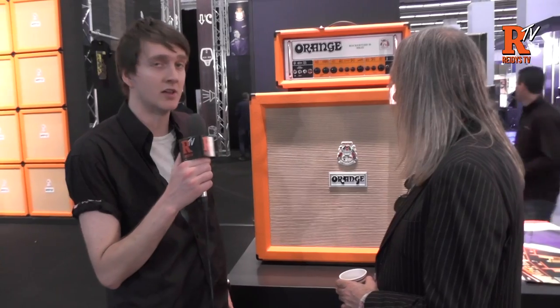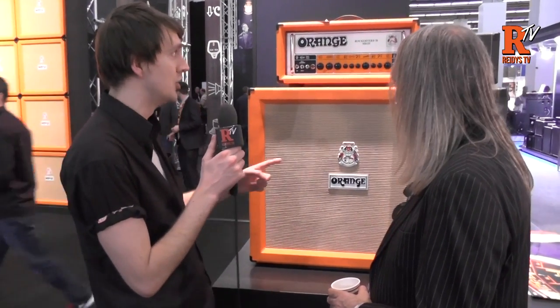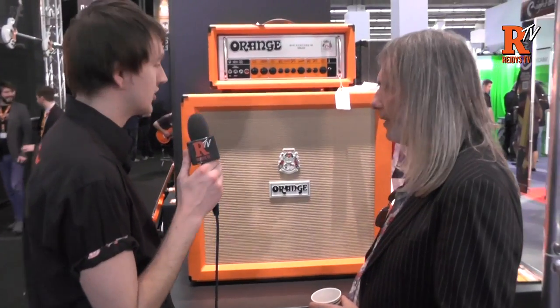Hi, this is Richard from Reedy Soma Music in Vladburn and we're here at Frank Perk Music Mass 2015 at the Orange stall. Currently I'm with Ed from Orange and we're looking at the new Rockerverb, it's the Mark III. So what can you tell us on this?